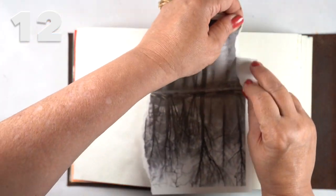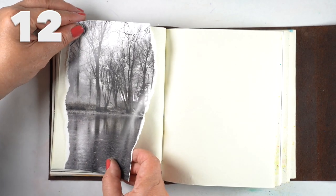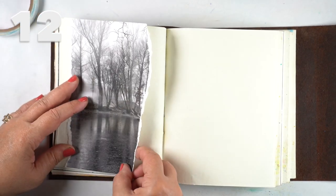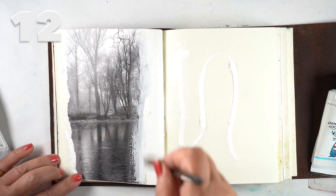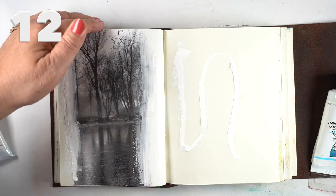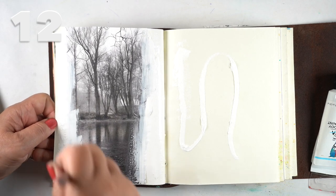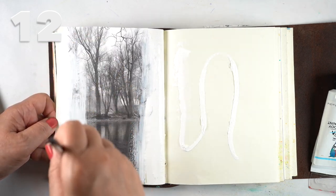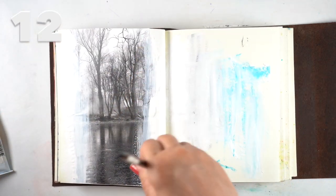Then I took a page where I'd glued in a photo — actually a few photos, scraps of old watercolor paintings, or scraps of alcohol ink paintings. I decided to paint acrylic around it, going over the edges and then working my way into the photograph just a little bit, so I'd have a rough edge.